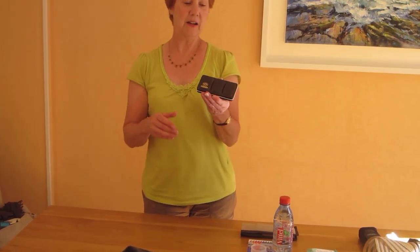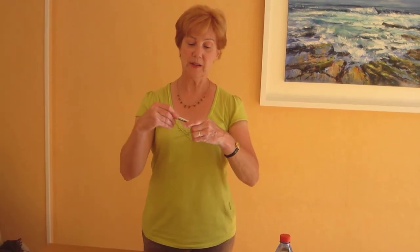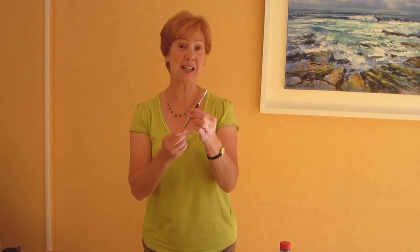My paints are a very lightweight set of 12 watercolour pens. This is a Schmincke set. It's very light and it contains my painting brush, which is one of these portable ones that opens out and then folds back up to protect the brush.